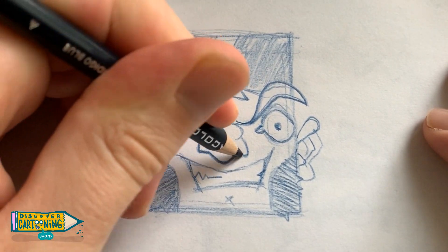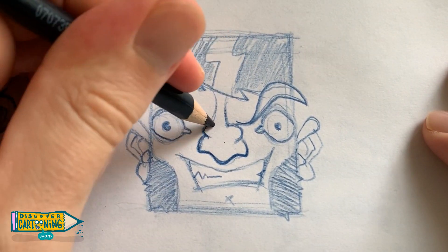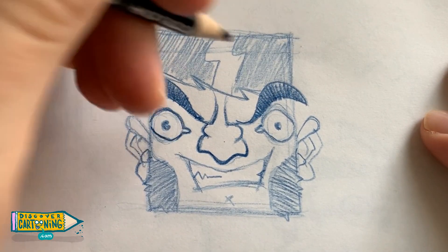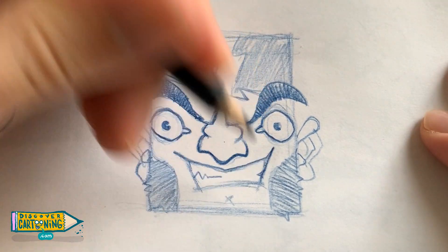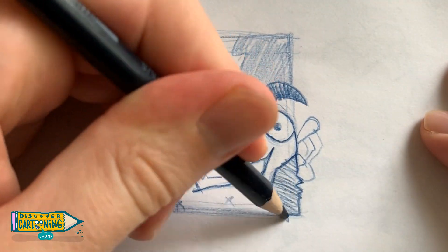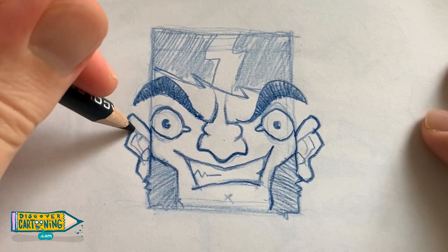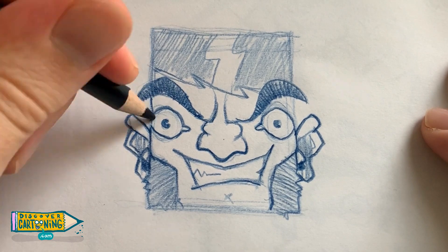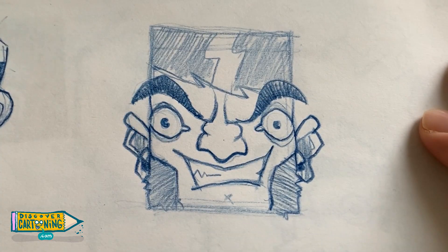At this stage I'm pretty happy with everything, so it's time to start doing some darker lines and just make it look a little more confident. And I'm just going to carry on with some shading.